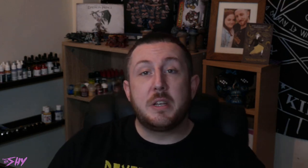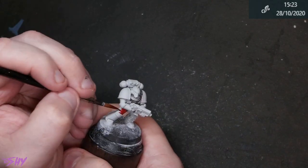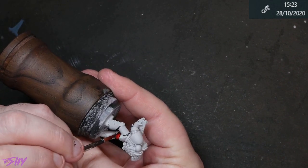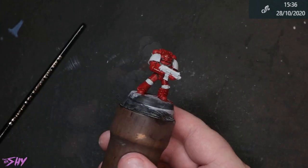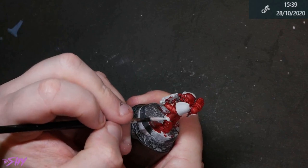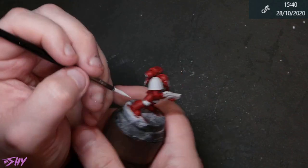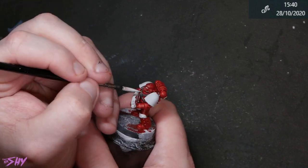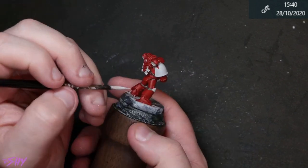Next, I'm getting some Blood Angels Red over all of the armour plates. This went on nicely but was very blotchy when it dried, so I did have to do a few coats in a few different areas, but we got it on there no problem. At the end of that we again had to do some cleaning up with Corax White. In a couple of areas I'd also spilled into the Basilicanum Grey, so at some point I had to clean those with Corax and reapply Basilicanum to them as well.